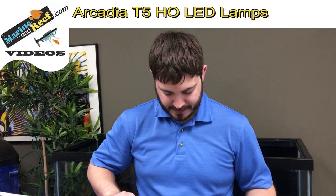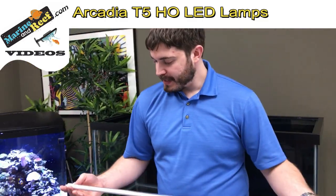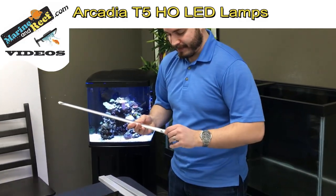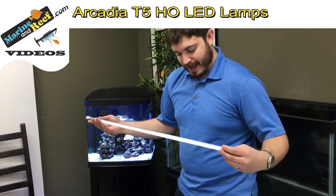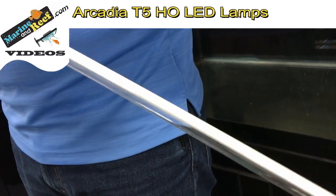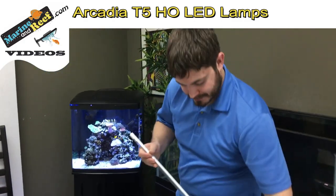One other thing to mention is that while your traditional T5 lamp emits light in 360 degrees all the way around the lamp, these definitely do have a light side or an upside and a downside. They need to have the LEDs facing down into the tank. And because of that it's going to make installation just a little bit different from how we would install the traditional T5.